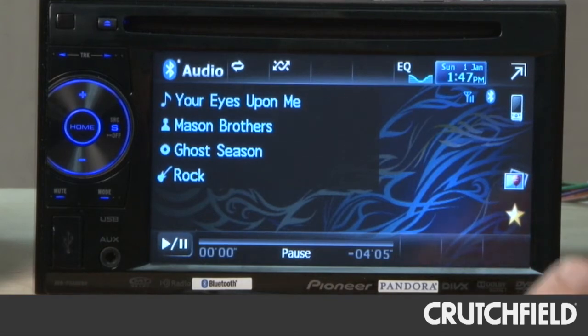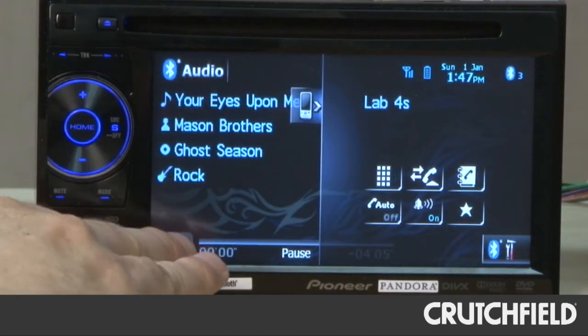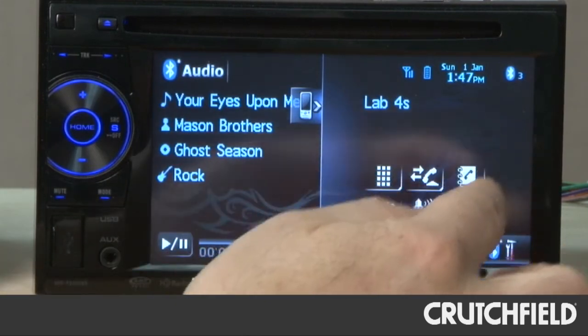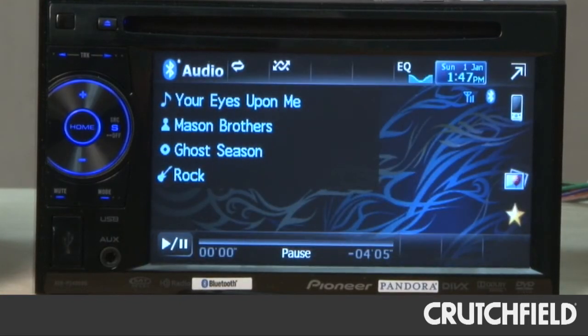The other thing we really like is this slide-out phone menu. It slides out without taking away the rest of your music information, and you can make phone calls, receive phone calls, or access your phone book. And when you're done, you just slide that menu back in. So we're very impressed with the Bluetooth on this Pioneer model.